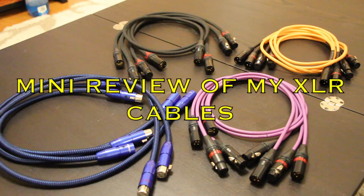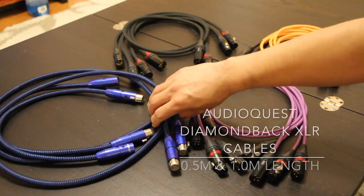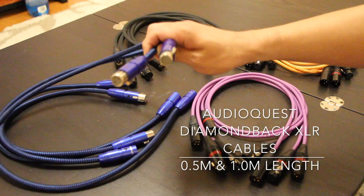Today I am going to review the XLR cables that I use in my system. This is my AudioQuest Diamondback XLR cables.